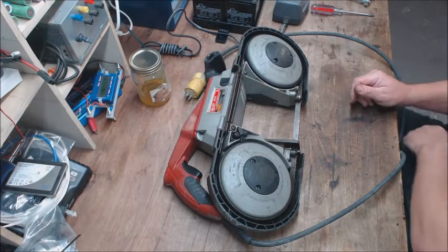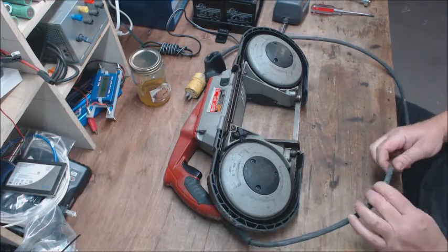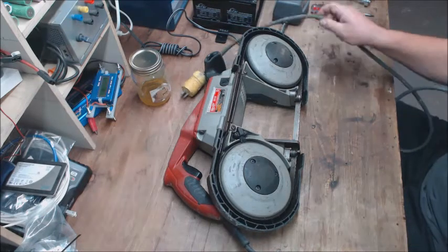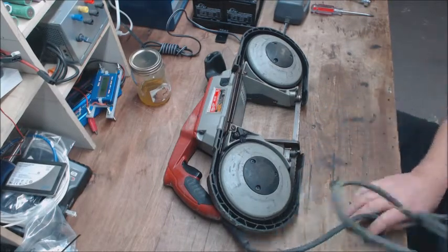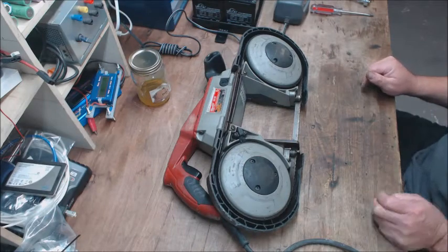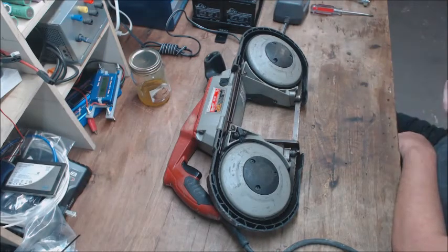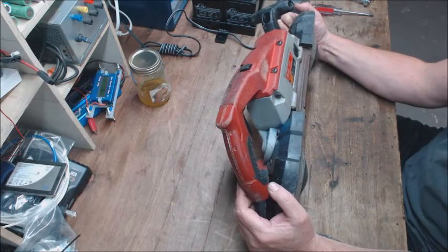Hello, how's it going? Picked up a Milwaukee porta-band at the flea market this weekend. I'm doing a new little project. I'm going to get rid of this cord and make a stand-up bench bandsaw. Got some plate over here — I'm going to put a little tray under it so I can have a little bench saw. This thing has been abused.